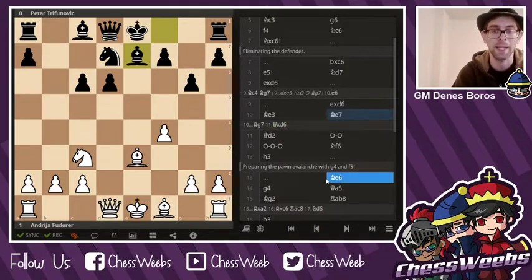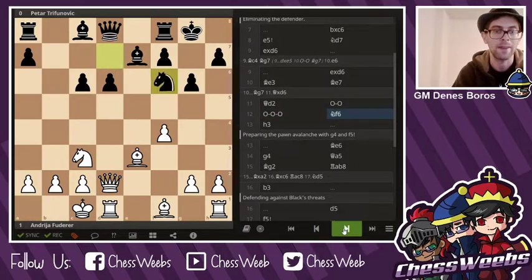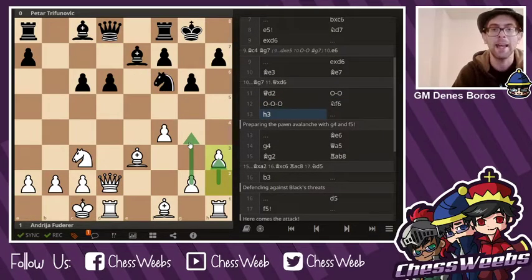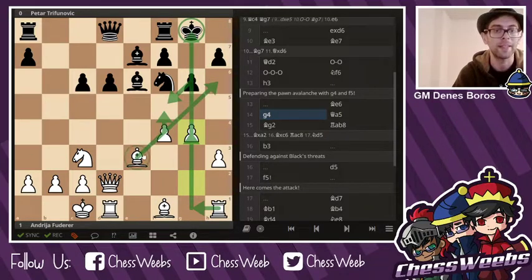Bishop e7 has to be played, just to protect that pawn. Queen d2, long castles, Knight f6, h3. This is the big plan in the Löwenfish — you want to break with e5, but you always have aggressive intentions. So you either go long and launch g4 and f5, or you go for a quick attack with a short castle if black doesn't stop e5. Bishop e6, g4 — launching the pawns forward — because any kind of exchanges in front of that king would lead to an advantage for white, since both sides are castled on opposite sides.